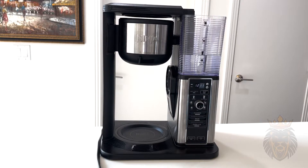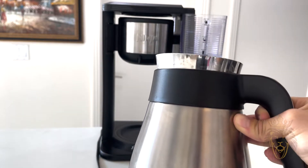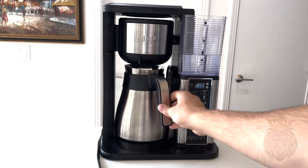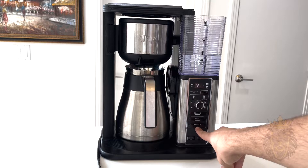What I did was I went ahead and put ice inside the pot right here, because I'm a big iced coffee guy. I don't really want a hot coffee in the morning — I'd rather have something colder to start my day. So if that's you, this is perfect, because there's a little setting right here that says 'over ice.'